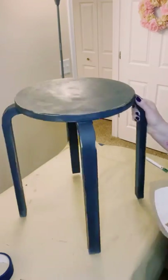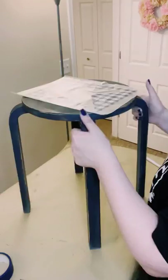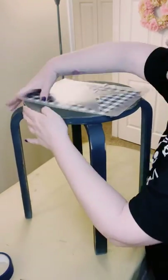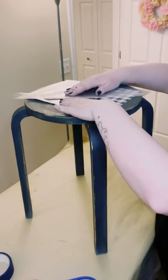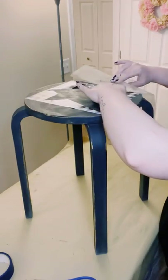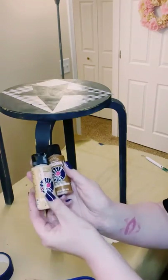I then created this stencil on my Cricut machine. I don't use any special stencil vinyl — I literally just use any kind of vinyl. I found a good placement for it on the top of the table, took off the transfer tape, and made sure the vinyl was completely adhered to the table with no air bubbles.